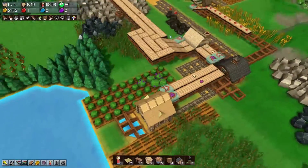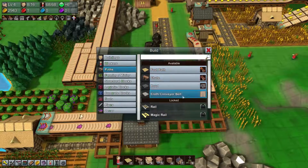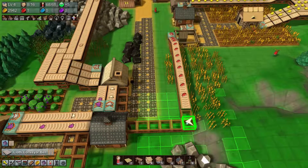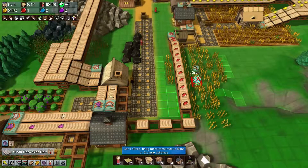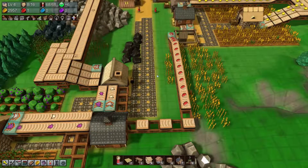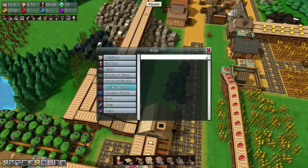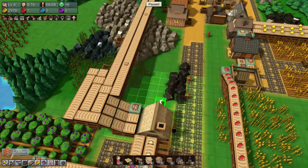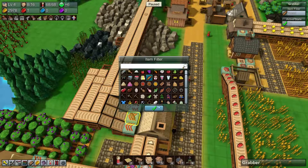We'll plant those for now and figure out what to do with them next. Let's keep extending the path — getting close, only four more to go. Then we can get the beef going. Let's pause real quick in logistics and grab both of these grabbers.